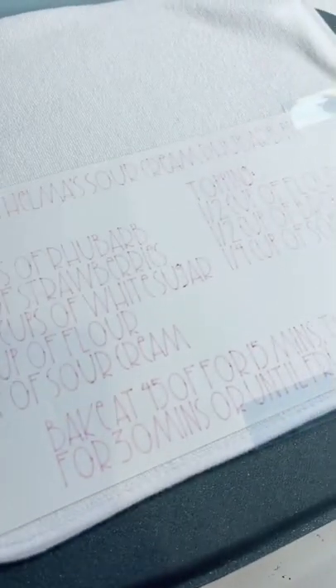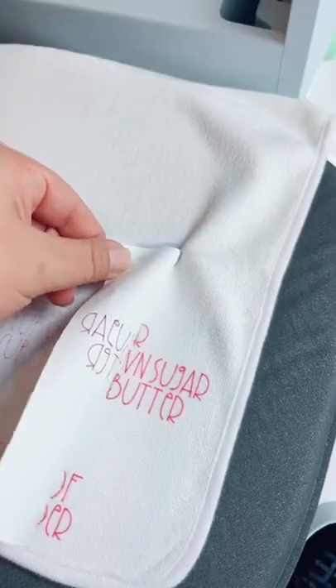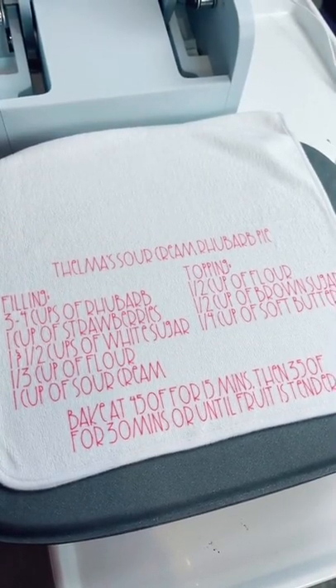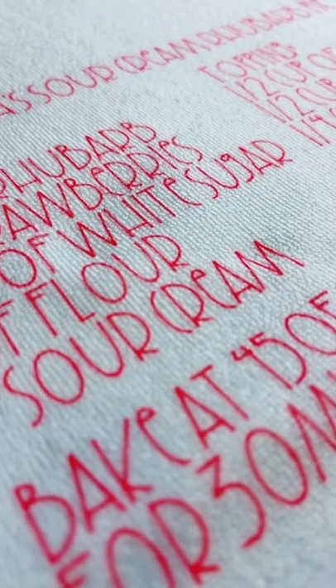Let it cool for a moment and then peel back the tape revealing your recipe — and that's how I got my grandma's rhubarb pie recipe on a towel. Feel free to steal the recipe because it's the best pie I've ever had.